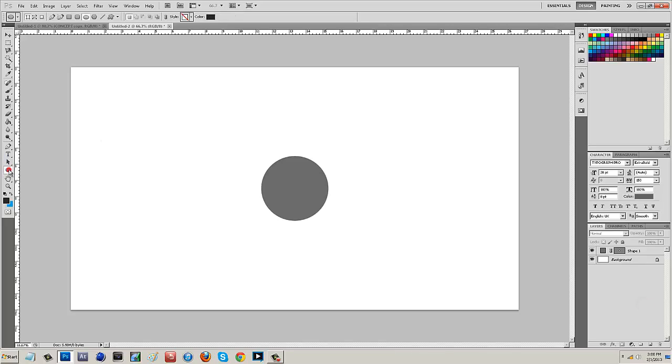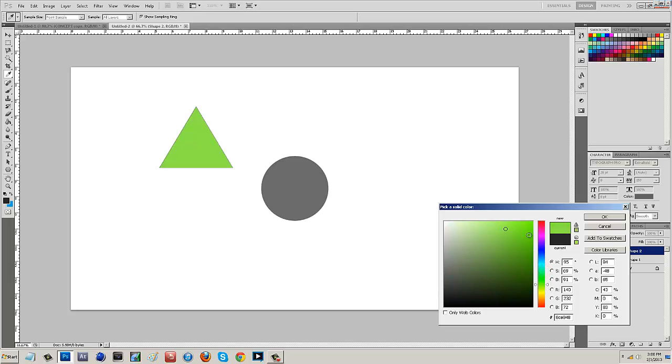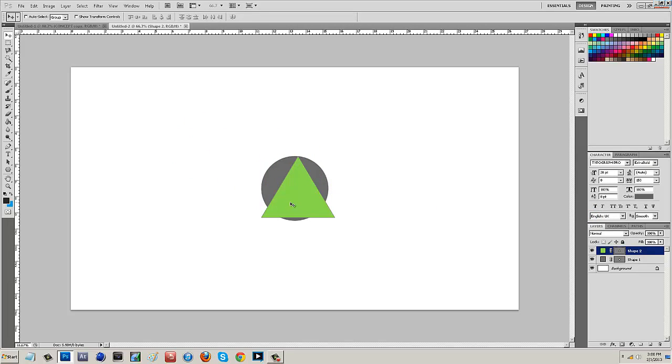I'll come back to the Shape tool and go to the Polygon tool. To make a triangle, I'll select three sides up at the top and hold down Shift to maintain aspect ratio, then make a triangle. I'll change the color to a nice kind of green. Then drag it over, hold down Control+T to transform it, and make sure it's touching just the edge of the circle. Take your time to make sure it's all symmetrical, then size it down just a little bit so it fits in there.